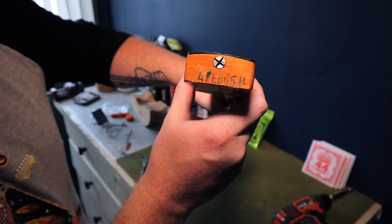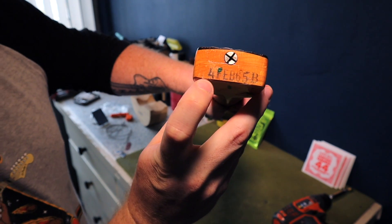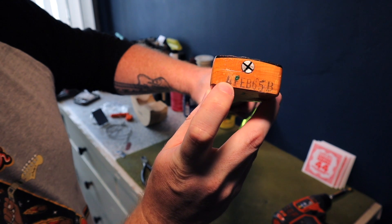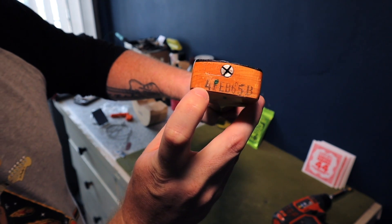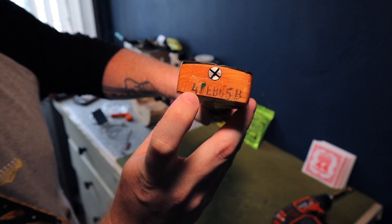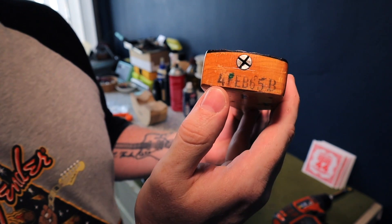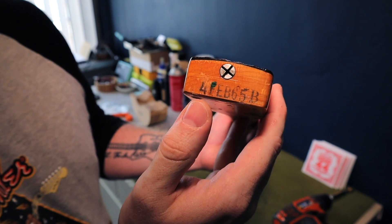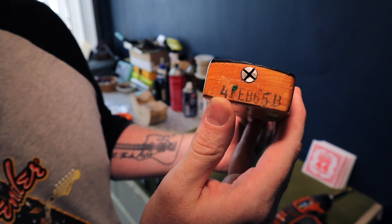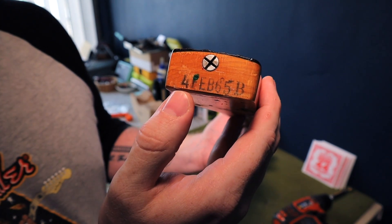That says February 65. A lot of people think that the first digit in a Fender neck stamp is the day it was made — and that is incorrect. '4' is actually the model code for the neck. Four was Jazzmaster, and then it switched to 19 around 1966. But at this point in Fender's history, four meant Jazzmaster. So it is not the day of the month it was made — it is the model.